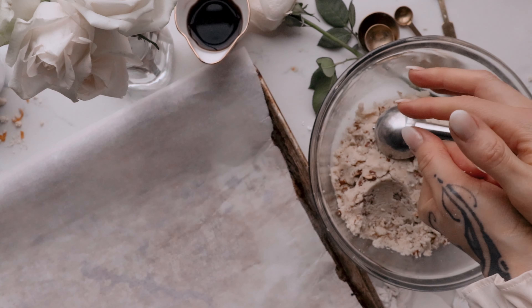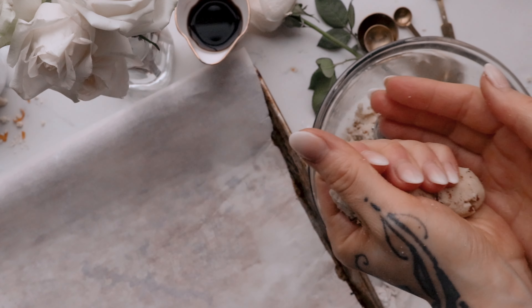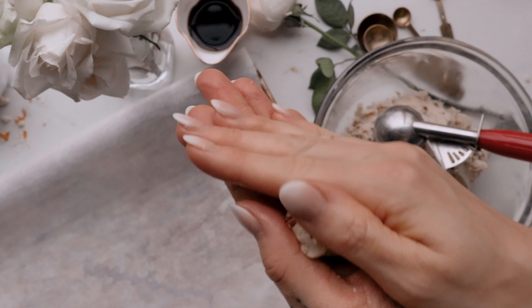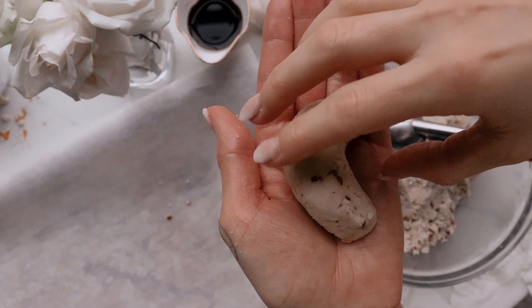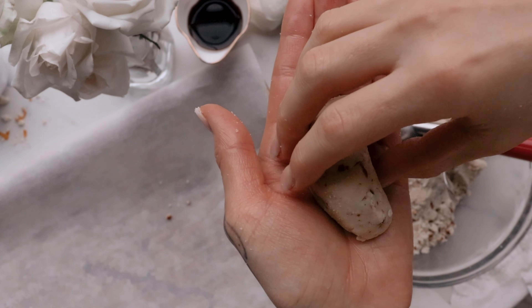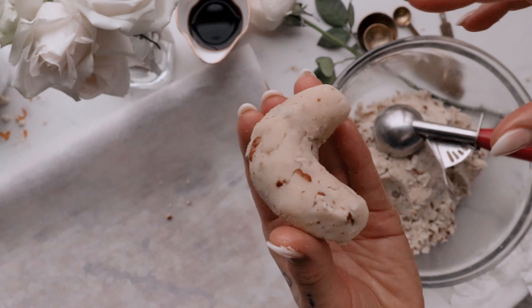Roll cookie dough in the palm of your hand to create a small sausage shape, and carefully shape it into a cute little moon crescent shape. Note: if your cookie dough is too crumbly, add 2-3 tablespoons of butter or palm shortening if dairy-free to make a perfect consistency of cookie dough. Place the cookies in the fridge for about 15 minutes until firm, but not too hard.